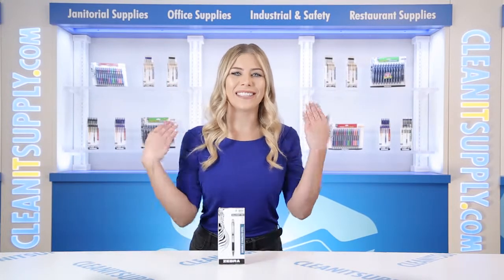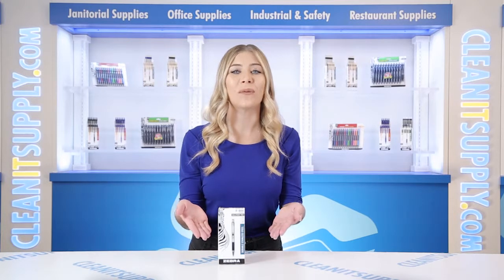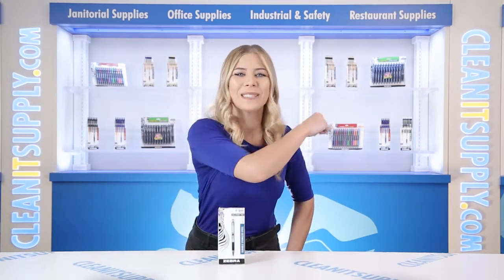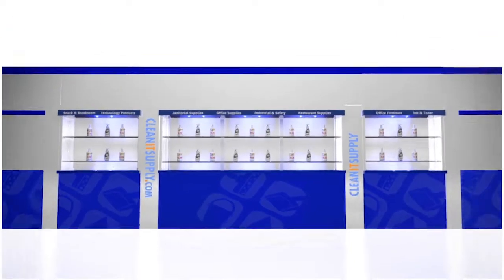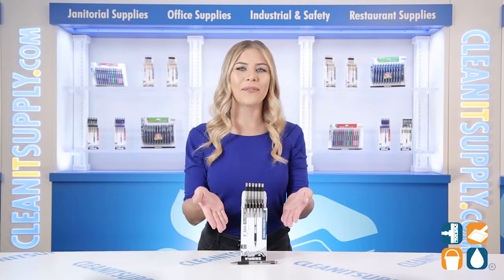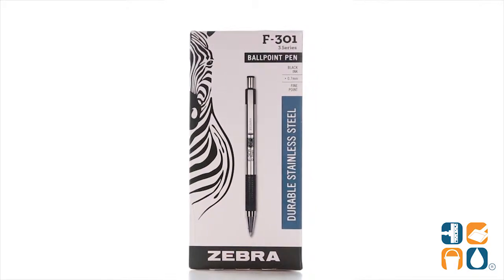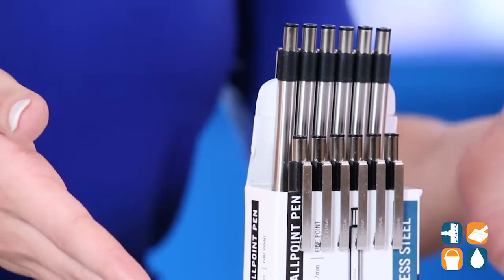Hey, this is Kayla Cian, CleanIt TV, and this is the Zebra 27110 F301 Ballpoint Retractable Pen in Stainless Steel with Black Accents, one dozen pens per pack. Detail Product Breakdown available at CleanItSupply.com. Get your thoughts and important notes on paper